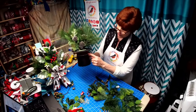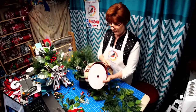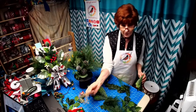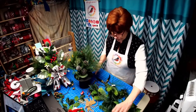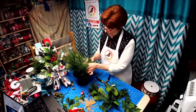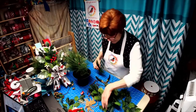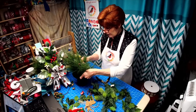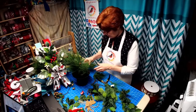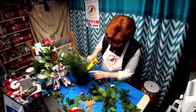I already went ahead and glued some ribbon around here. I'm going to use this ribbon and I'm going to use this deer to put on here too. Now I think to cover up this styrofoam, I'm going to go ahead and push some of this in the front here and just give it a little spot of glue.